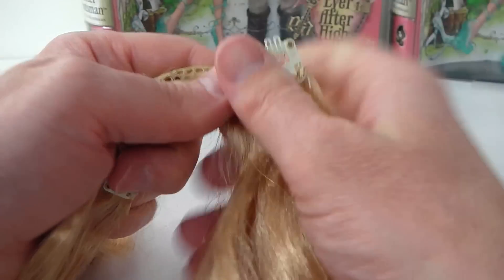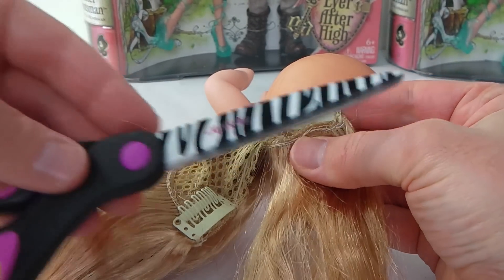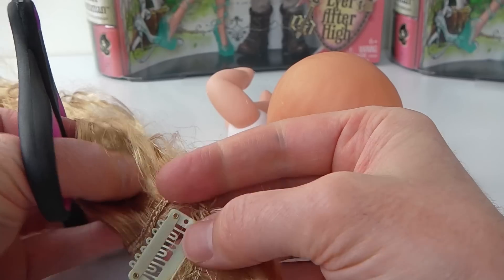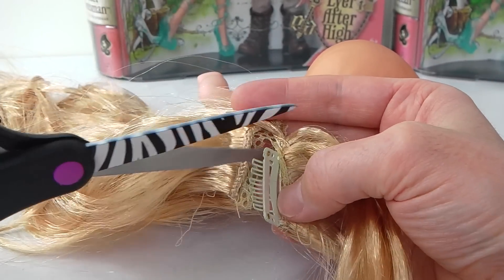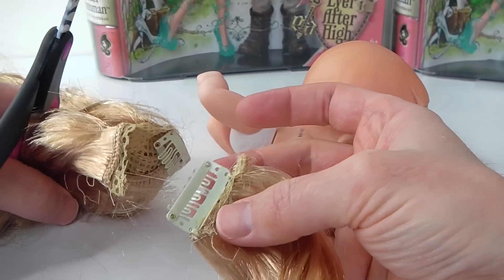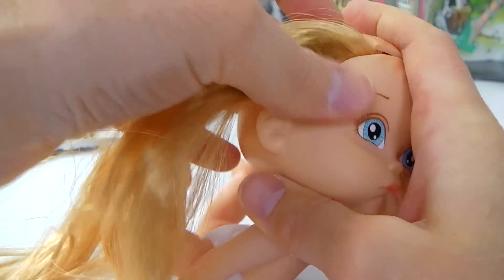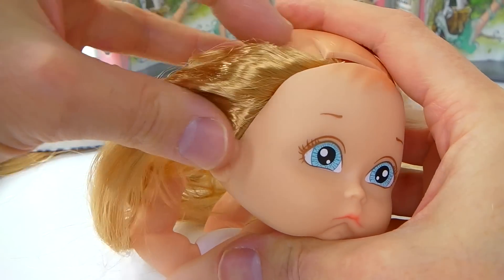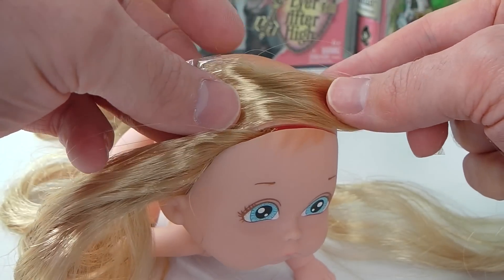The next step is to insert the hair, and I'm going to do this in stages. For the side piece here I've just measured out how much I want, then I'm going to get my scissors and cut that off and insert it into the cut I've just made. Now I'll thread that piece through on the side. I've just cut out a smaller piece, and this piece is going to go along here for her part, so I'm just going to insert it into that groove.